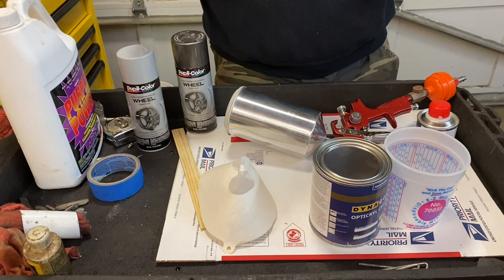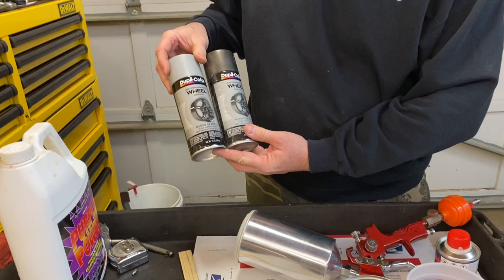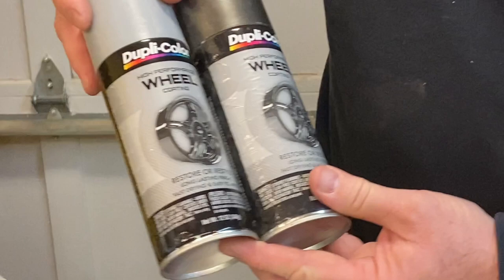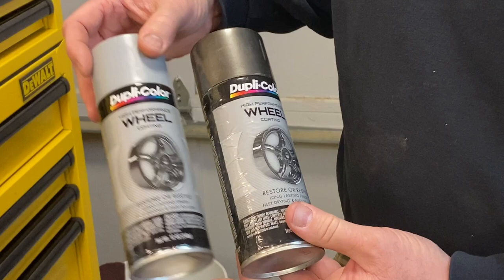I'm going to show you a couple different paints you can use on your wheels. This is probably the easiest thing to do — just take some wheel paint. Duplicolor makes a pretty good quality wheel paint; I've used these on wheels in the past. It comes in silver, black, and graphite. The graphite looks really nice on wheels, but today we're actually going to step it up a little bit.